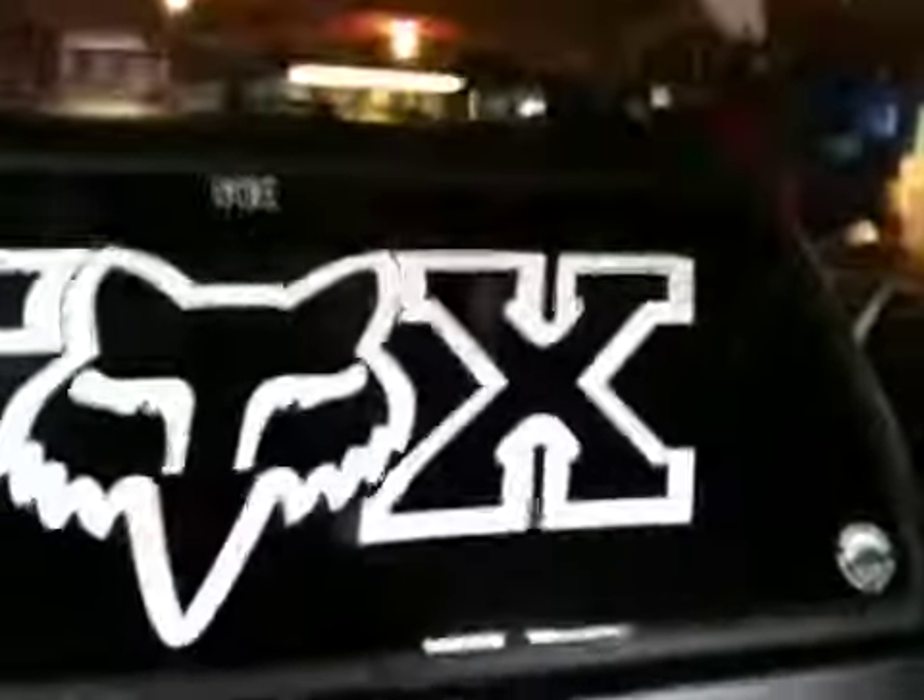First thing, got my Fox Racing sticker on the back.